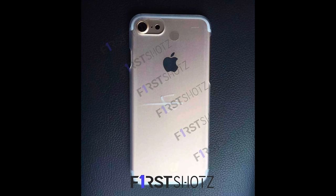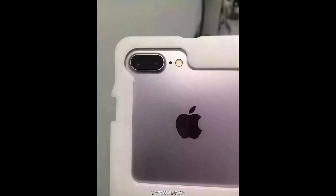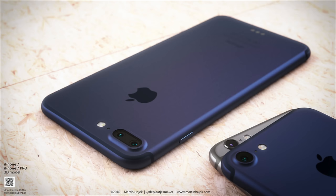The iPhone 7 has been leaked again. There have been a lot of leaked parts recently showing a finalized casing for both the iPhone 7 and the iPhone 7 Pro, multiple camera module leaks, and apparently we're also going to get a brand new darker color option for the iPhone 7, which simply looks insane.